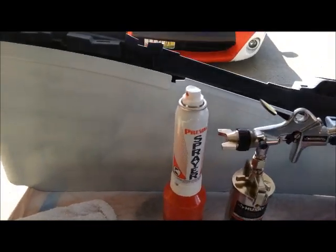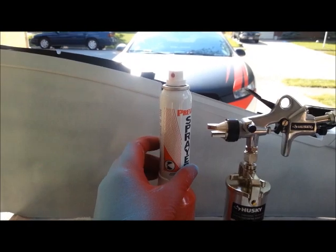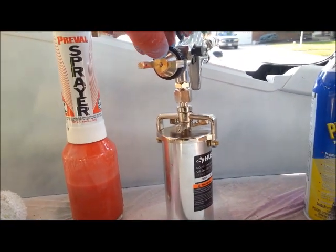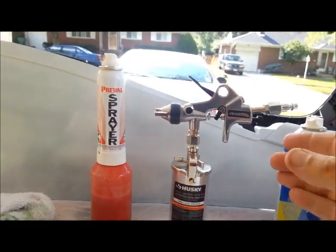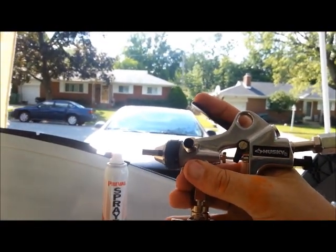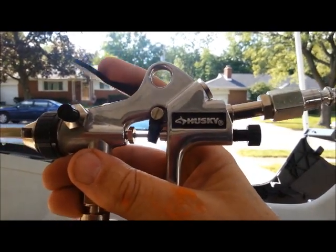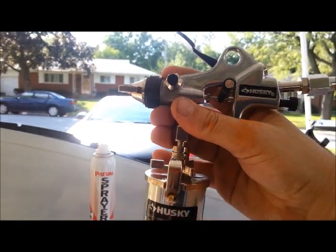Doing pretty good. The Prevail, as you all know, you have to keep the tip clean on it — if you don't, between sprays it'll have problems. This little guy I'll wipe the tip off, but it hasn't been having any issue at all. Now the spray on this one, the hold is a little bit different. You actually hold it like this with the sprayer up here. The first push activates the air, and from there down it activates your spray.